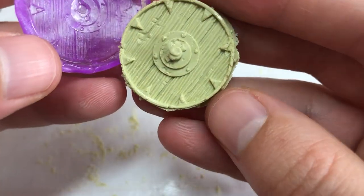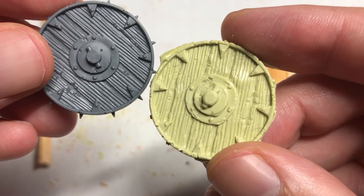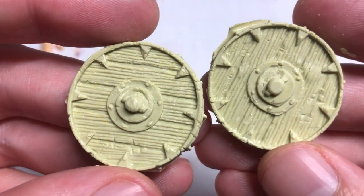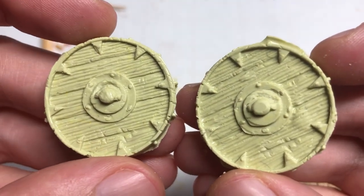I repeat this until I have six suitably Skaven wheels to use. I'm using these, but any wheel-like object will do. Skaven war engines are pretty much a cobbled-together heap of wood planks, stone, and metal, so you have a bit of wiggle room.